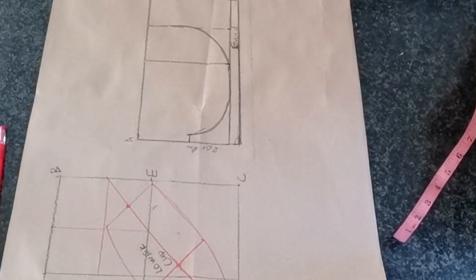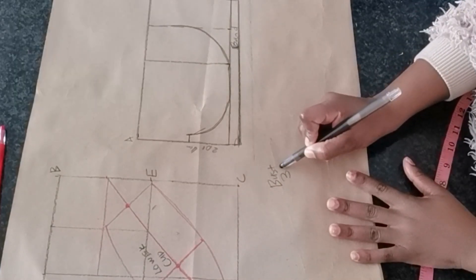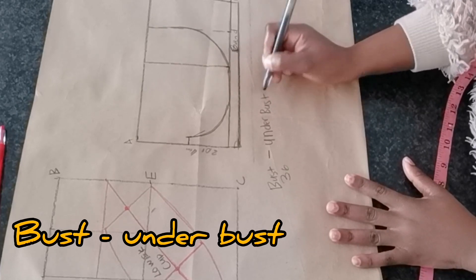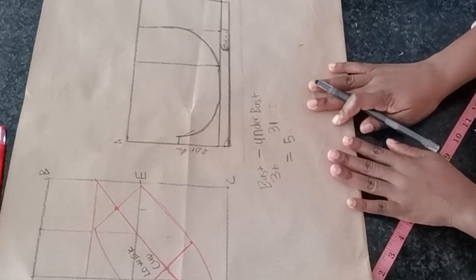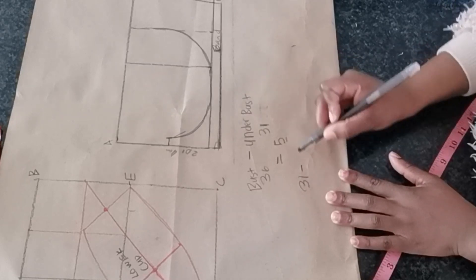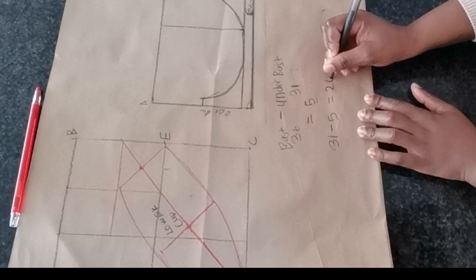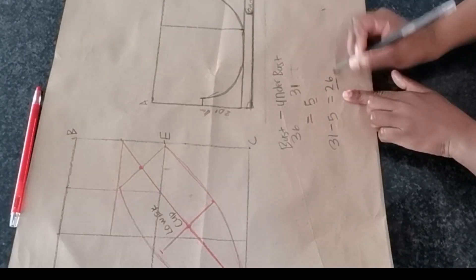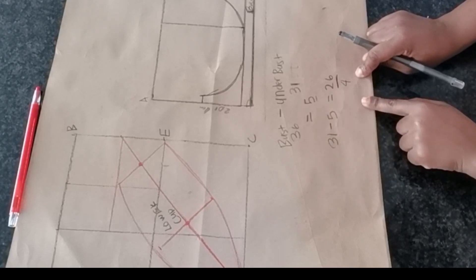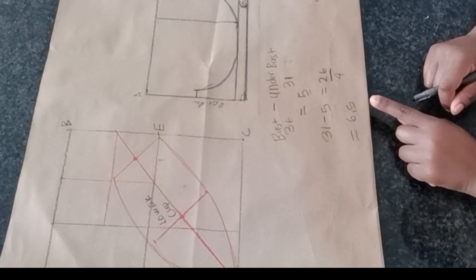Now to create the band pattern, we need to do some calculation. I'm going to take my bust round circumference, which is 36 inches, and subtract my under bust measurement, which is 31 — so 36 minus 31 gives me 5 inches. Then I take 31 and subtract 5, giving me 26, which is my new under bust measurement. I divide 26 by 4, which gives me 6.5, and I round it off to 7 inches.